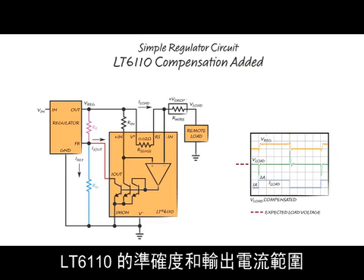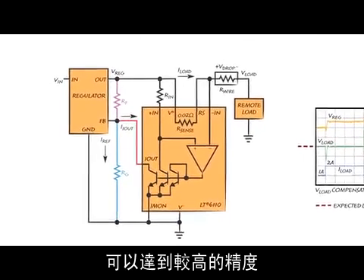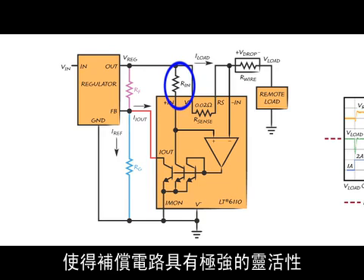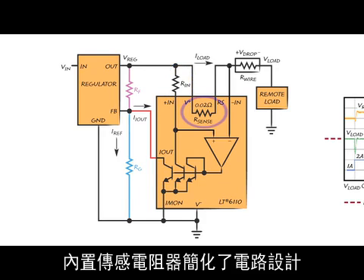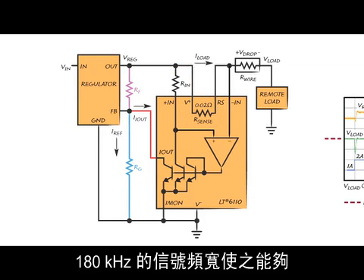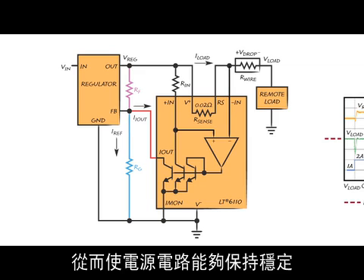The accuracy and output current range of the LT6110 allow it to compensate a wide range of regulator circuits to a high degree of precision. Resistor programmable gain gives substantial flexibility to the compensation circuit. An internal sensor resistor simplifies circuit design and reduces cost. A signal bandwidth of 180 kHz enables fast response time to load changes and provides good loop characteristics so that the power supply circuit remains stable.